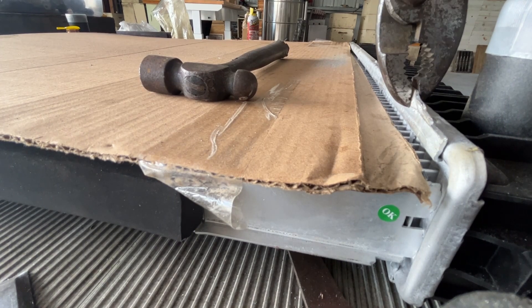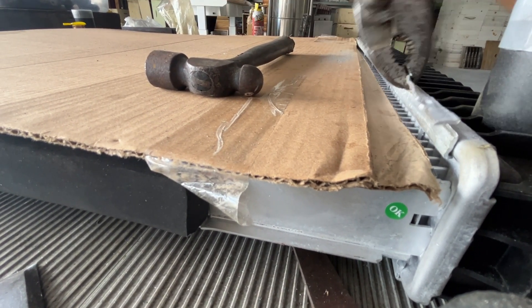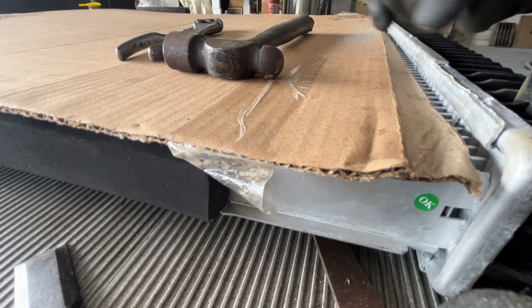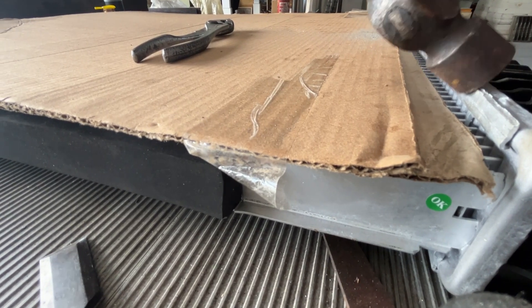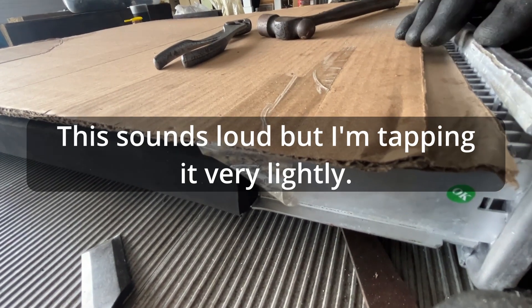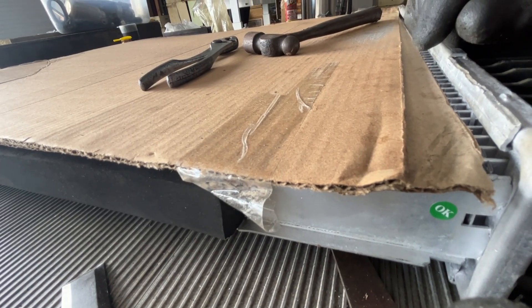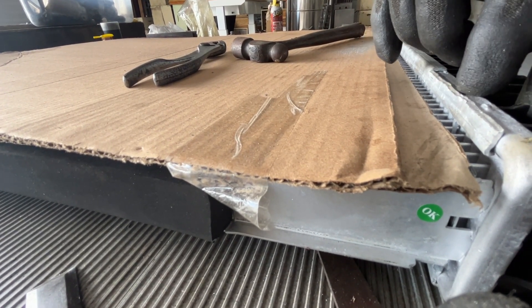I purposefully only went halfway through so I wouldn't ding this piece here, and then we can gently tap that. Now I'm going to file this with just a regular hand file, just to make sure this is level with that.